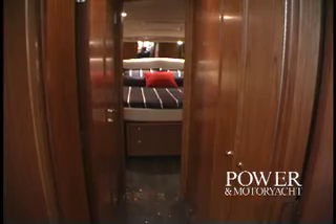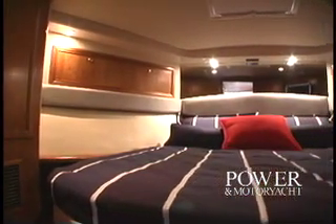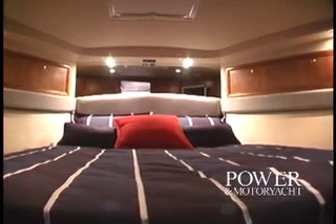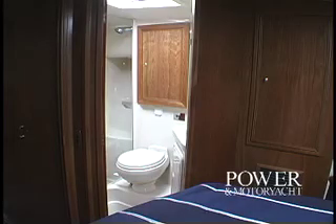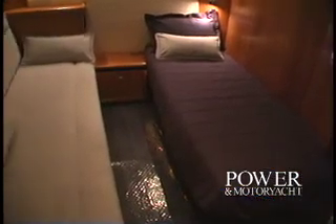The forward peak master surrounds the quarters in richly finished cherry wood with large closets and stowage cabinets to either side of the queen island berth. The island also has a pair of stowage drawers in its base. The ensuite head has a large compartment and a stand-up shower stall. Two guest quarters are directly aft of the master and feature double berth accommodations and ample stowage space.